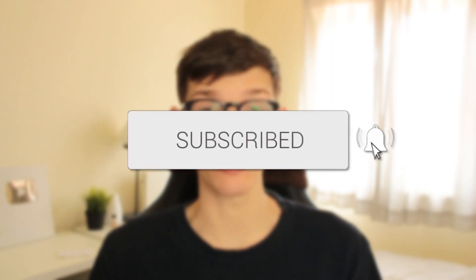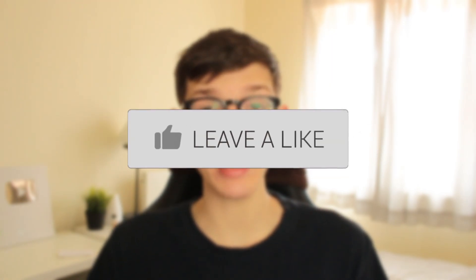In this video, I'll show you how you can hard reset your iPhone 11. If you find this guide useful, then please consider subscribing, and please consider leaving a like. Let's get right into this guide.